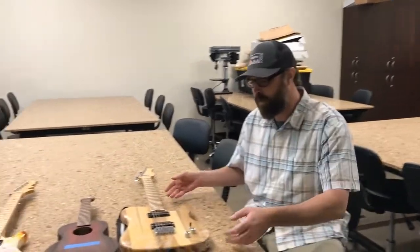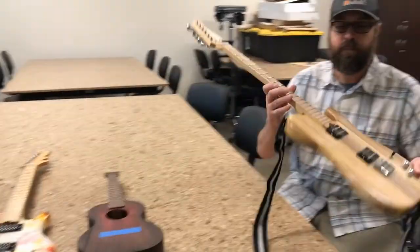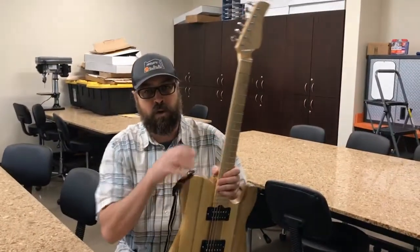Several years ago, an opportunity came up from the National Science Foundation, which was sponsoring the STEM guitar building program. I went to this workshop, learned how to build electric guitars, and for the last few years we have been building electric guitars at Logos.